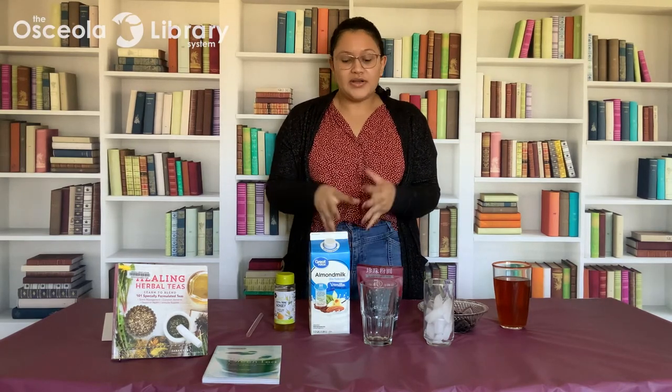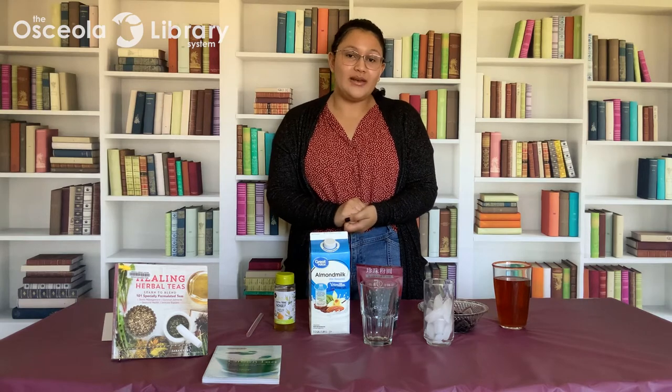Hi everybody! It's Alejandra from the Osceola Library System and welcome to this week's Take and Make where I'm going to show you how to make bubble tea or boba tea. Bubble tea is a drink that originates from Taiwan and has recently become very popular worldwide.